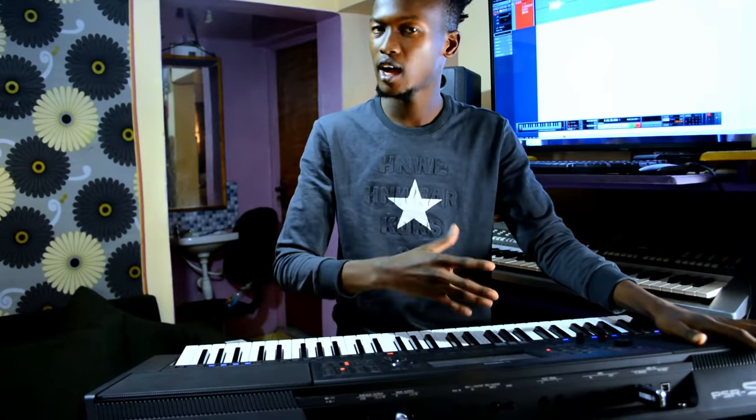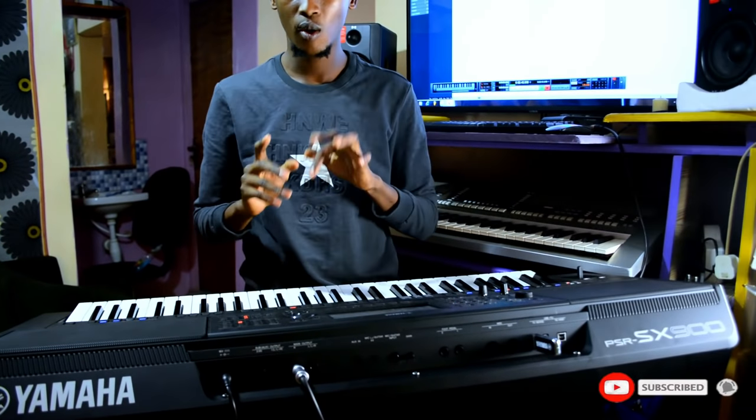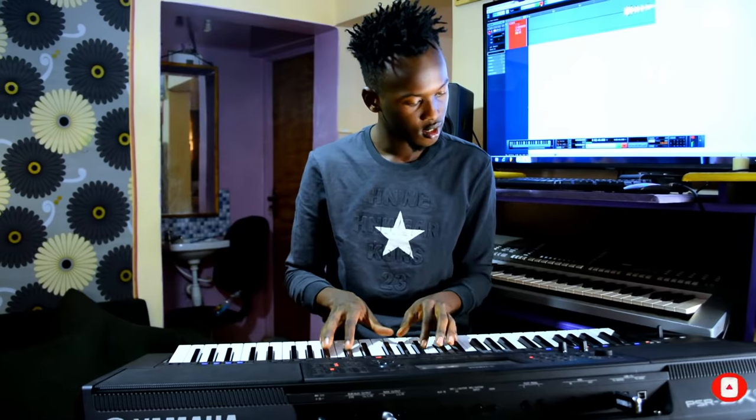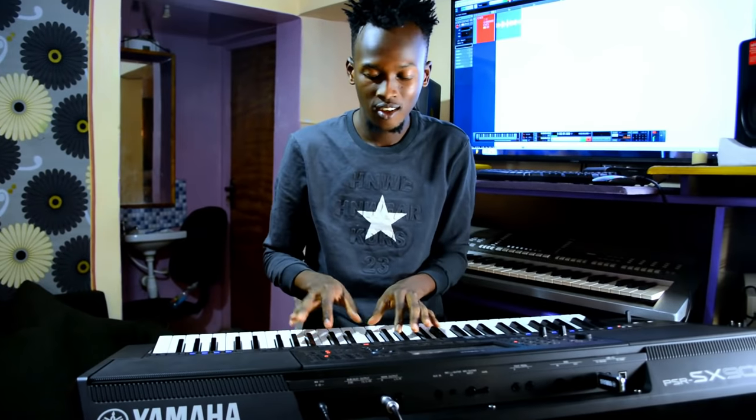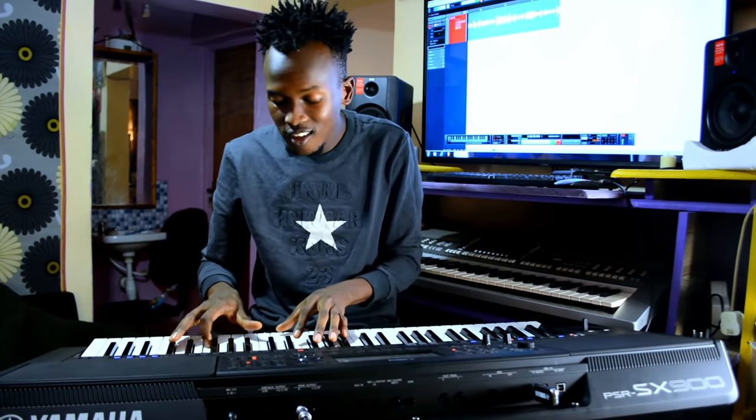Now let's try the marimba of this piano. In Africa we like using a lot of marimba — marimba is one of the sweetest things in Africa. This piano is not having the beats which I want; it's not having good African beats. So I'm gonna use my own beat. That's why I've put this external beat source here, so I'm gonna take my beat from this.